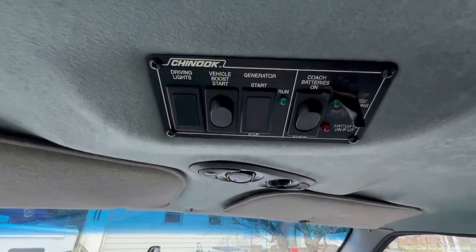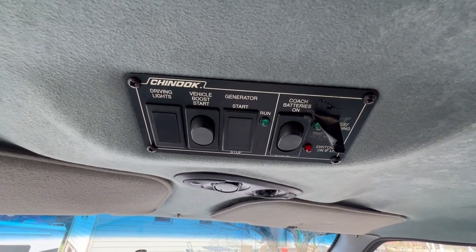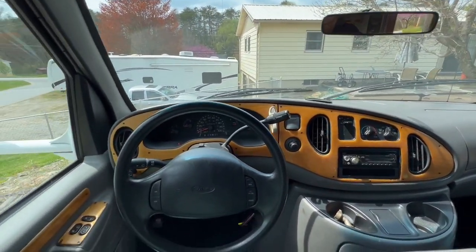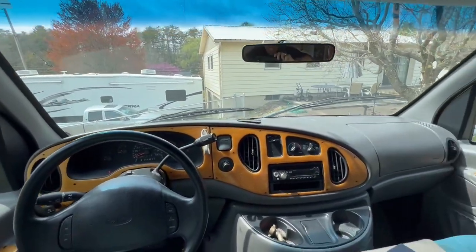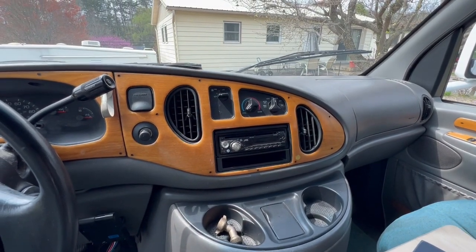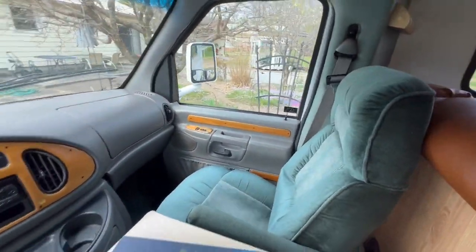This is your panel for your main coach — you can turn it off when you're not using it to save battery. Even back in 1997, if your battery's dead you can boost off of your house batteries to get it going again. The dash has cruise control, which I just checked and works great. You've got power windows, and this is a newer radio than came with it, but it sounds great.